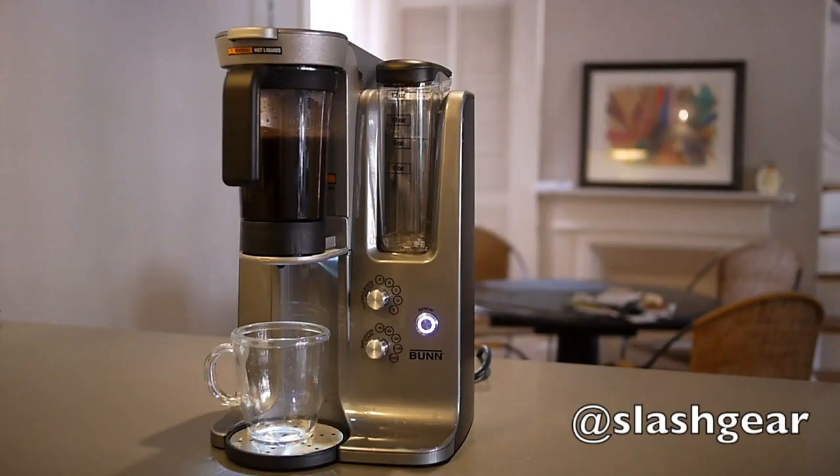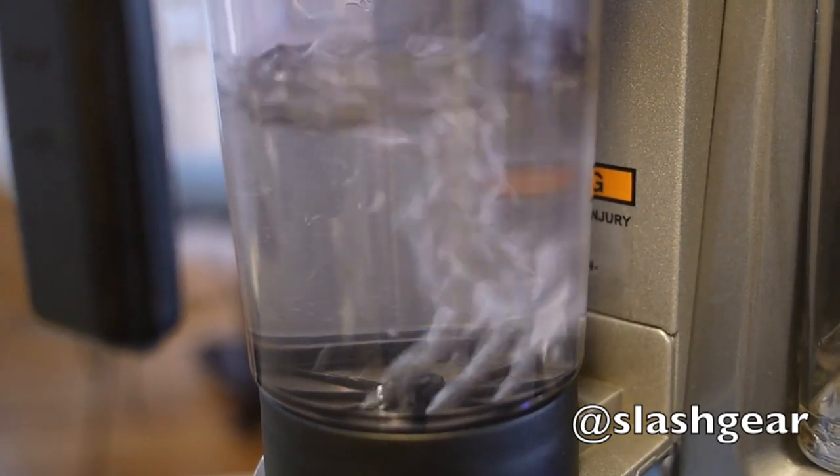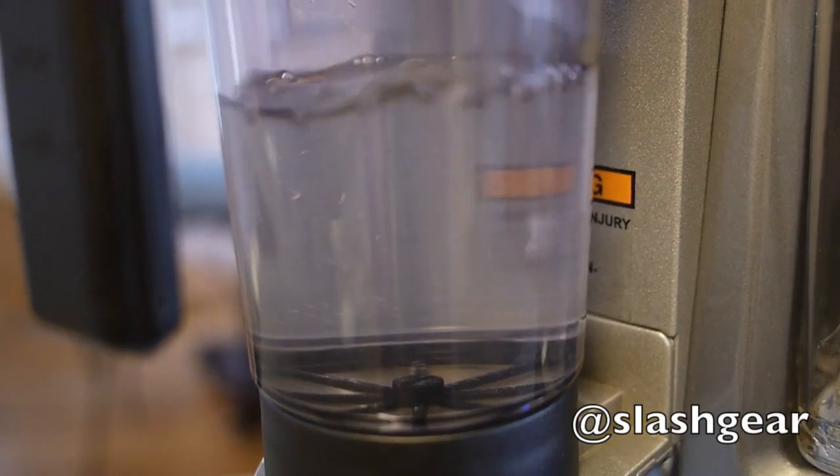What makes the Trifecta MB special is its consistency and how easy it is to experiment with different settings. Looking at the chamber when filled only with water shows exactly what's going on during the brewing process, with air being pushed in through the fine metal mesh at the bottom.